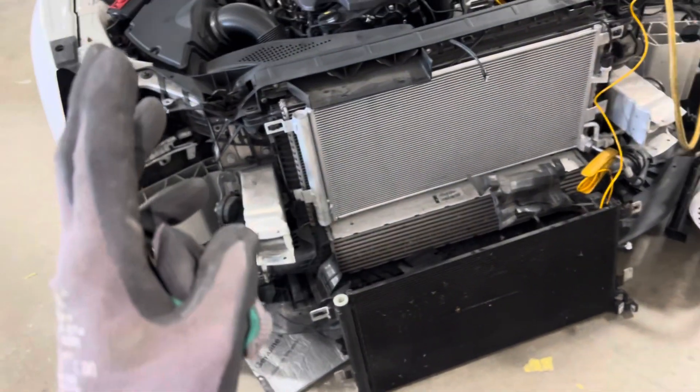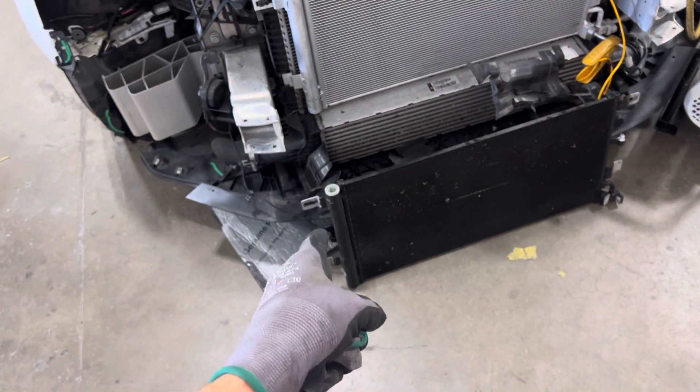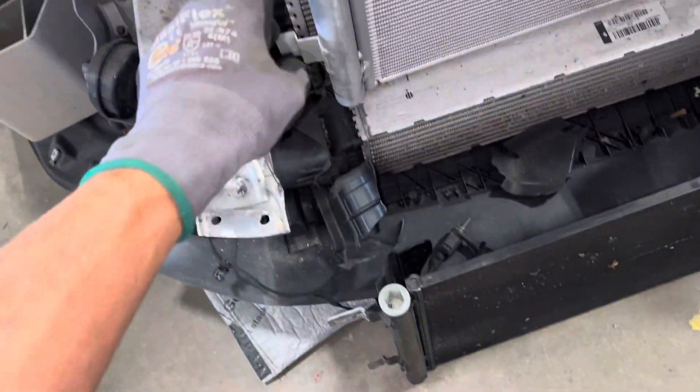Even some manufacturers are smart and go as far as telling you there's a service interval. They'll say after five years, seven years, change the desiccant sock that is located inside here.